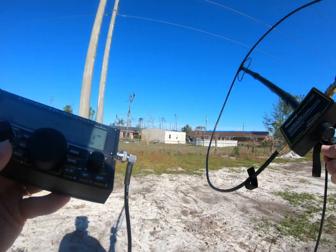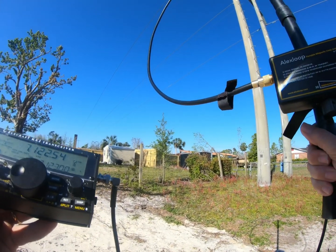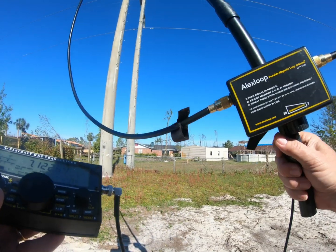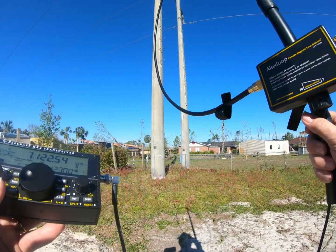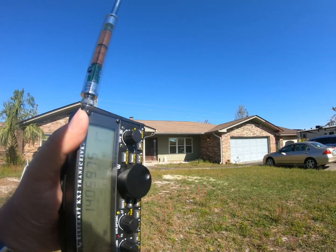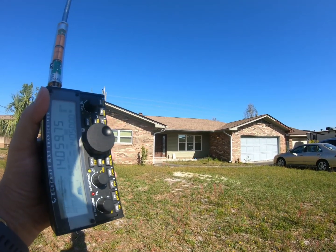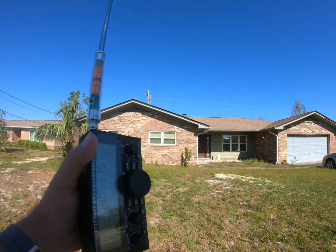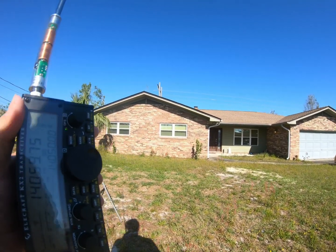Here it is. Harder to get a null here. But it's definitely worse under the lines. I'm in the front yard copying the noise. This time I'm at 14.059 MHz and I'm using a vertical whip antenna on the KX2, which definitely picks up more noise. I'm going to walk toward the power lines in the back.